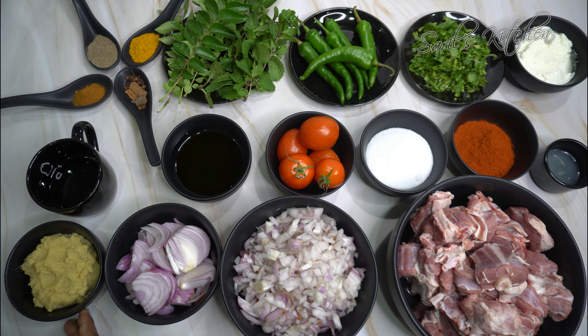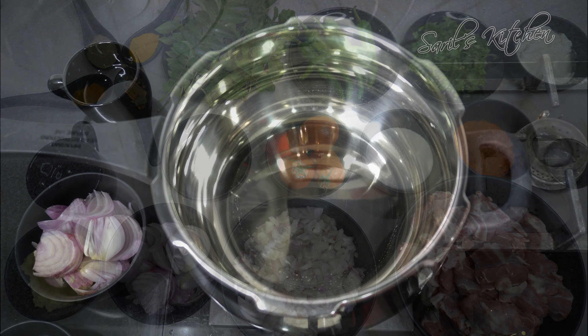Salt to taste, chilli powder 3 tbsp, juice of one lemon, yogurt 5 to 6 tbsp, coriander leaves half a cup, green chillies 3 to 4, curry leaves few, mint leaves around 4 to 5, turmeric powder 1 tsp, garam masala powder 2 tsp, pepper powder 1 tbsp, cloves 5 to 6, and cinnamon 1 to 2 inches.